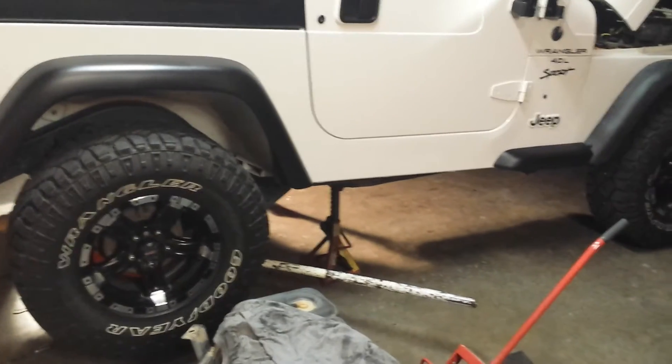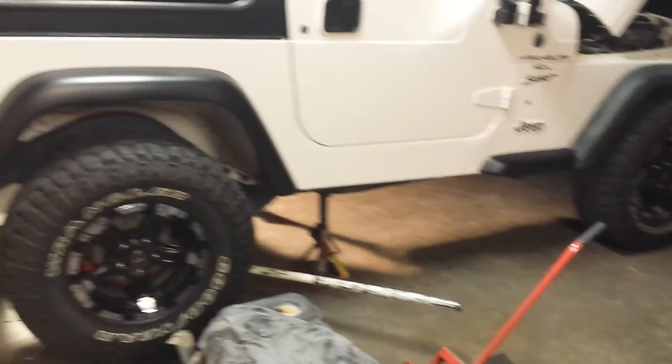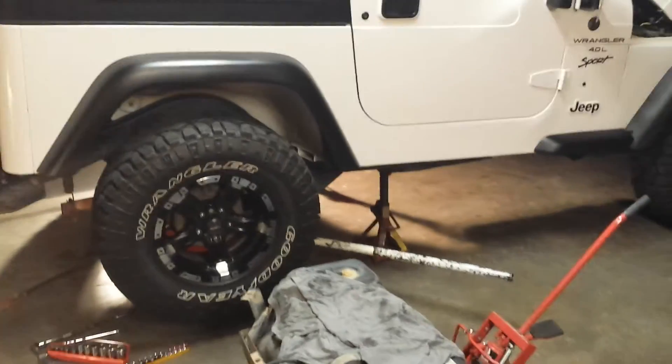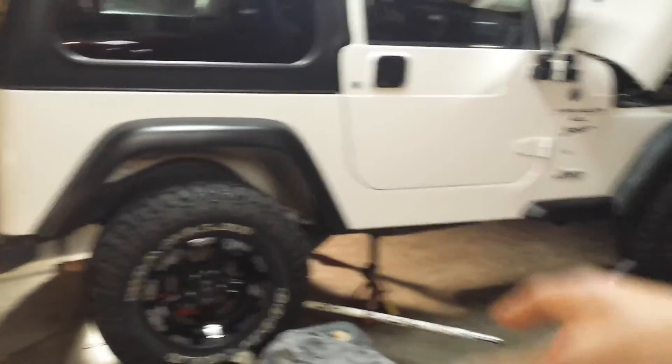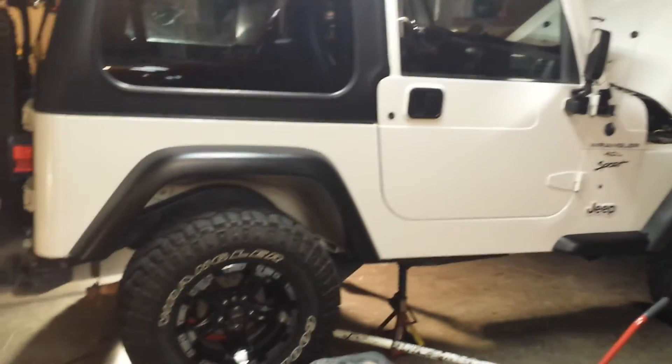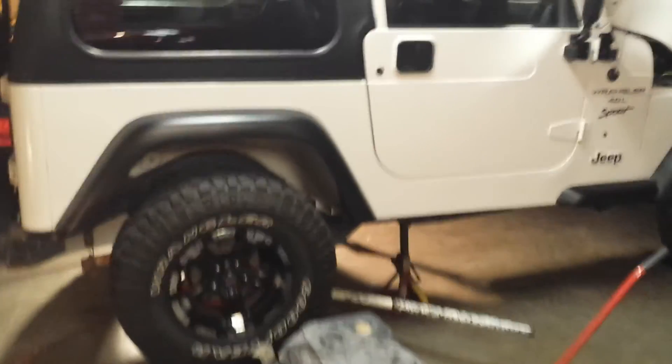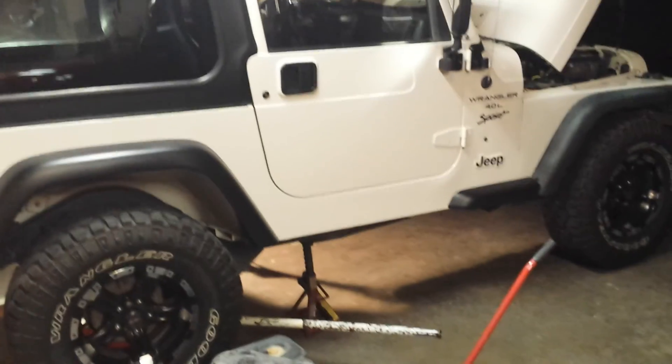I will keep you all updated on the progress of this Jeep and everything else, so keep a lookout for that. As always, thanks for watching. If you have a suggestion for a four-inch suspension lift — new shocks, everything included — throw it out there. Thanks for watching, we'll be seeing ya.